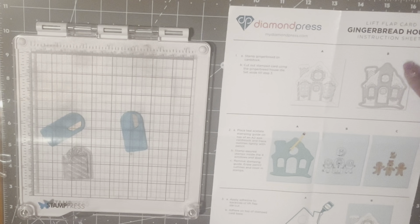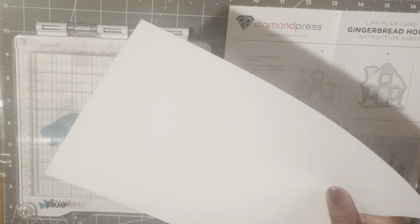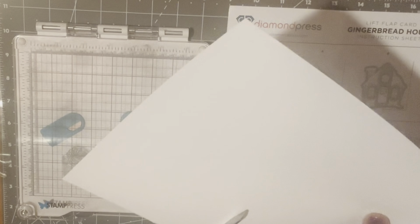I did do a craft haul if you wanted to see all the elements of this set. We're going to get started with the instructions, and step one says to stamp the gingerbread on cardstock, so I'm just going to grab a piece of paper right here and get it cut down so it'll fit in my stamp platform.